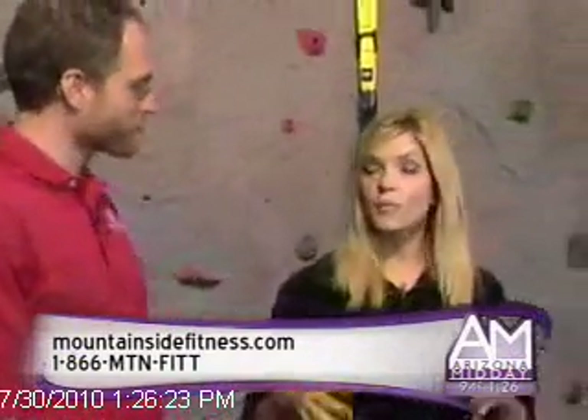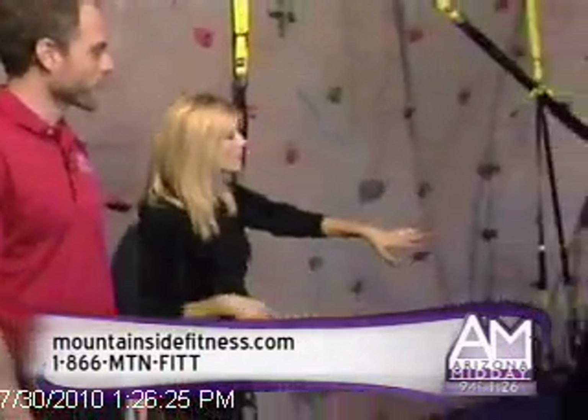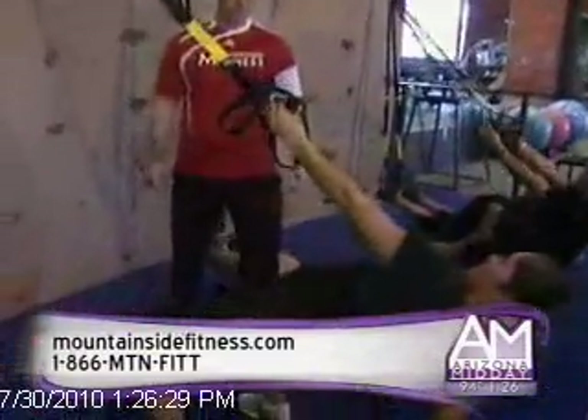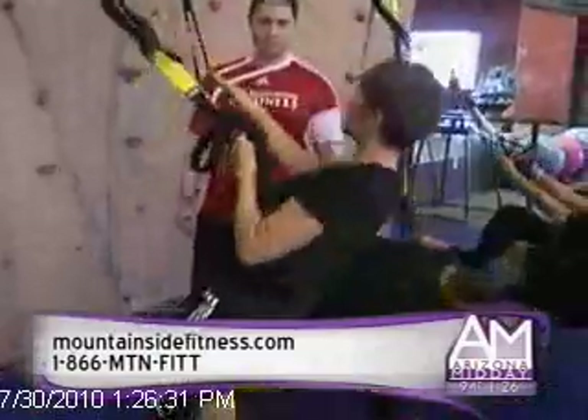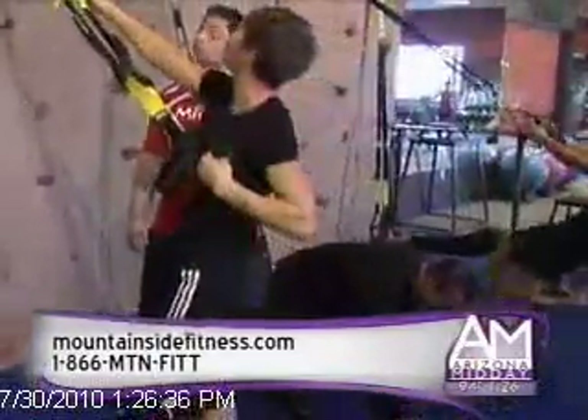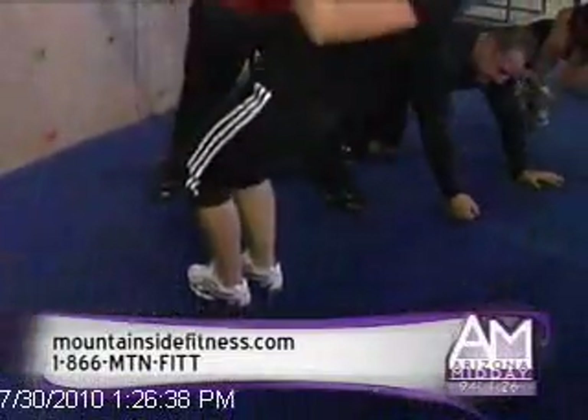It looks kind of hard, but you said really anyone can do it. Why don't you tell me what she's doing right here? What Jill's doing is one of the more advanced exercises. She's doing a one-arm row with the rotation, so she's actually lifting her entire bodyweight up, working her back, her biceps, and a lot of core.